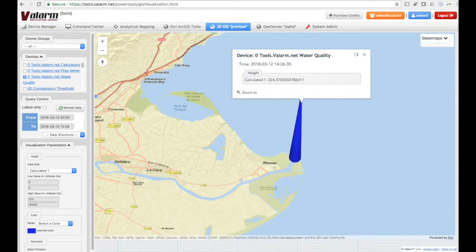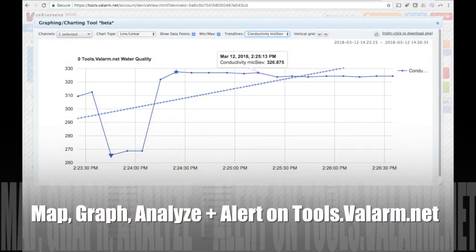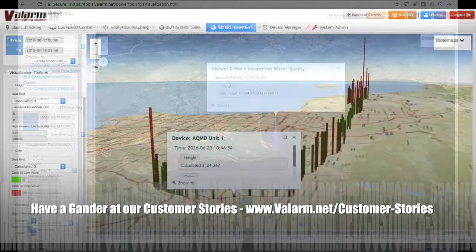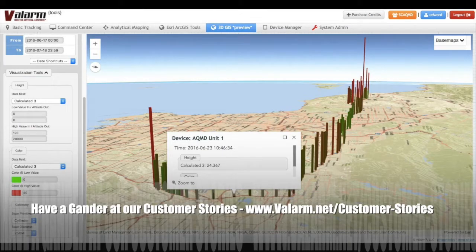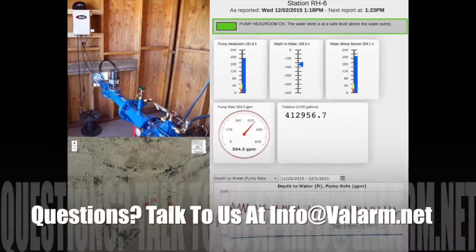Now that you have your industrial IoT water quality sensor information available on Valarm Tools Cloud, you can do your mapping, graphing, alerting, API forwarding, business intelligence, analytics, and anything else your heart desires.